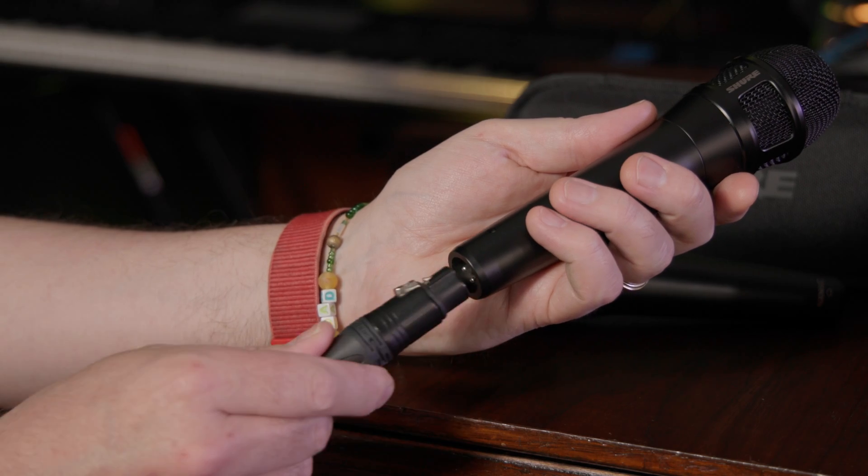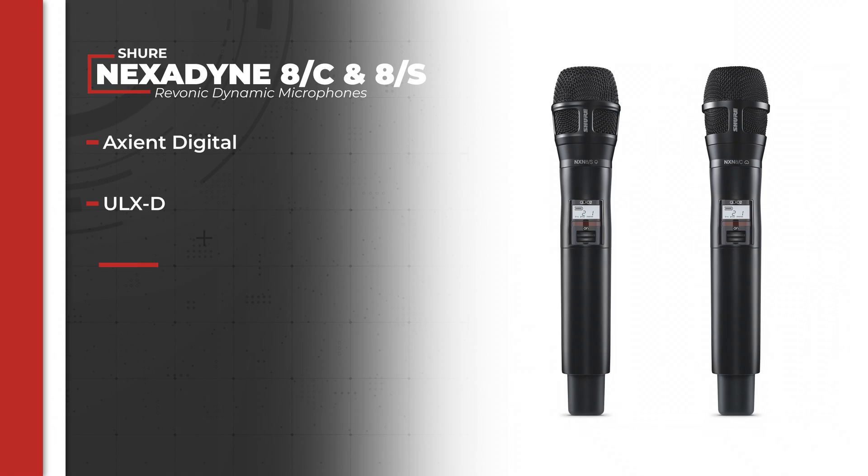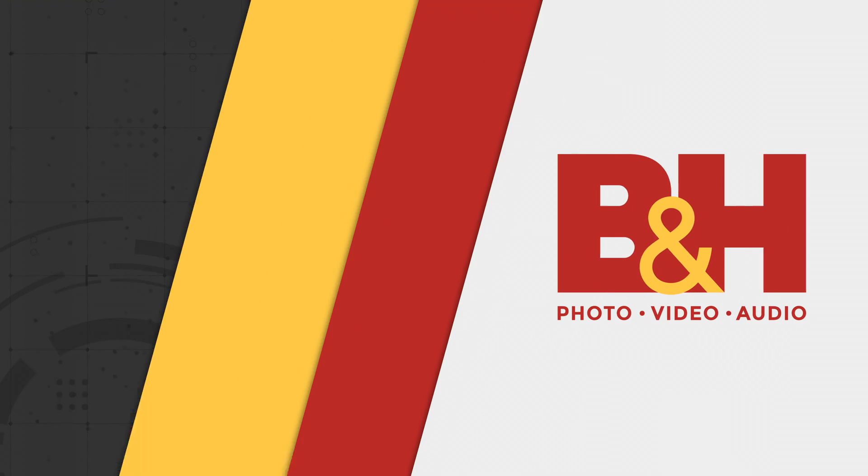Today we checked out the wired XLR Nexodyne 8C and 8S mics, but these are also available as just the screw-on wireless capsule, and soon will be available as handheld transmitters in Axient, ULXD, QLXD, and SLXD variants. But what do you think about these Nexodyne mics and Shure's Revonic transducer technology? Let us know in the comments below. Until next time, this has been Andrew from B&H.